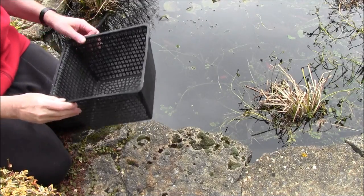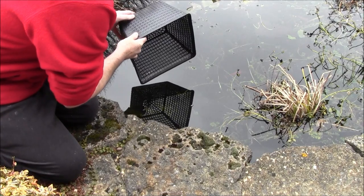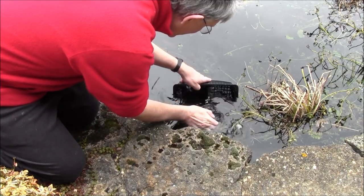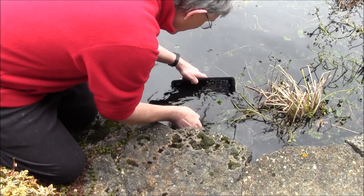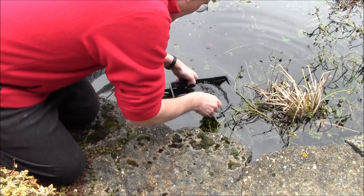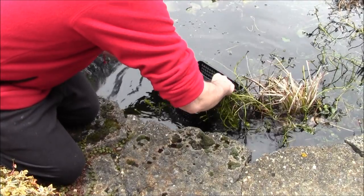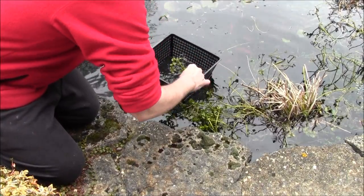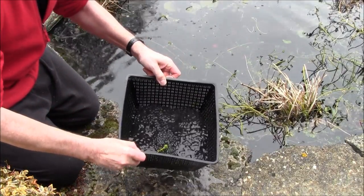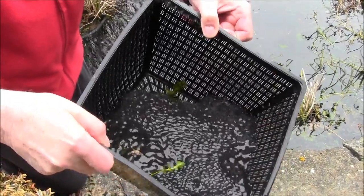Here we are filling up the basket with frog spawn which is down in this very, very cold water. Now you can see — that's a lovely frog spawn.